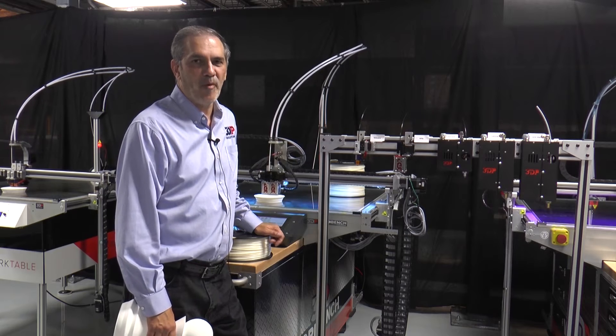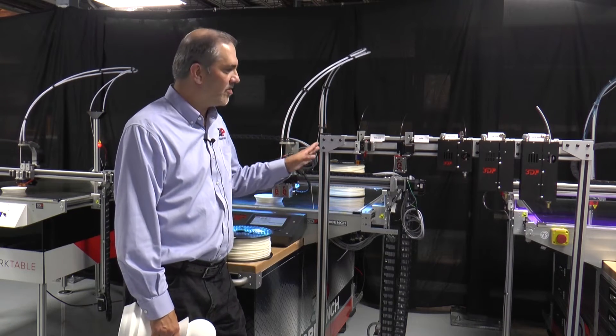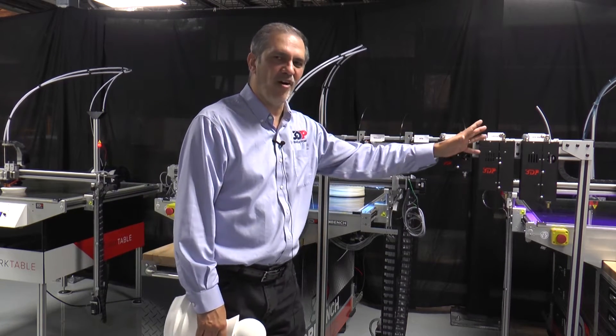We're out here in the shop at 3D Platform and I wanted to take a few minutes to give you a little deeper dive on our extruder family.